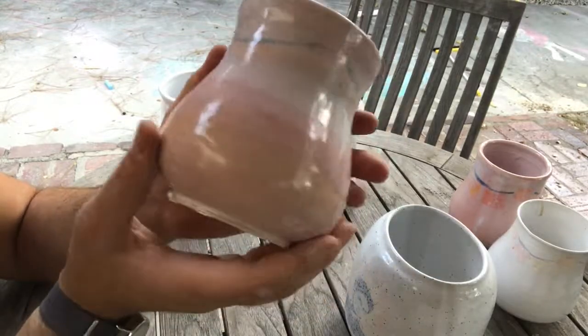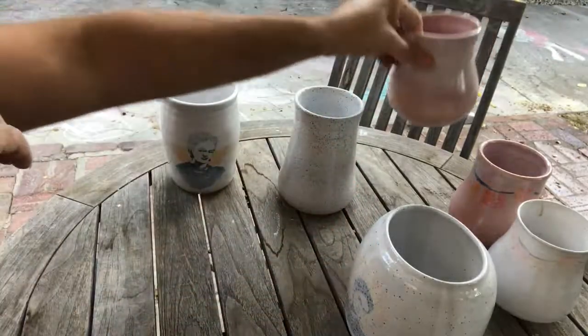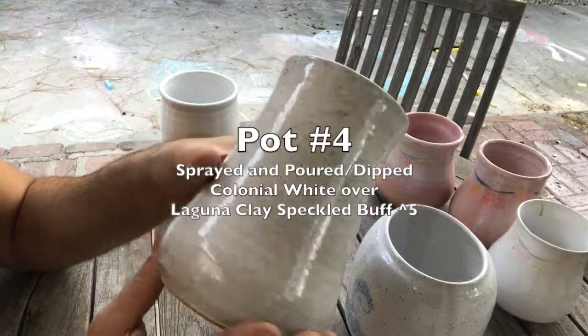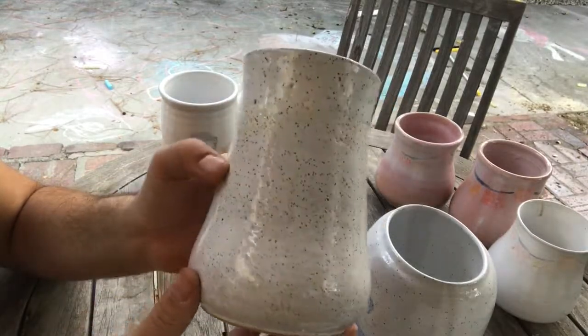It's definitely functional but it doesn't look the way I want it to, so it's probably going to be another one that gets smashed. Here's the last one with the papel picado — this one looks really good.